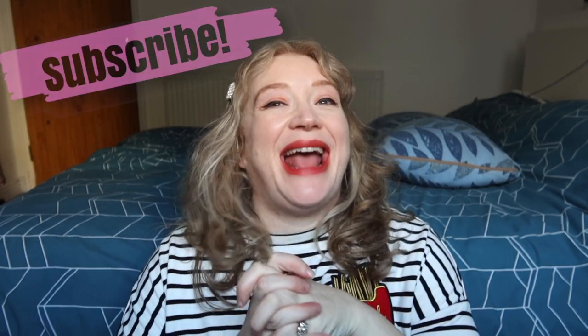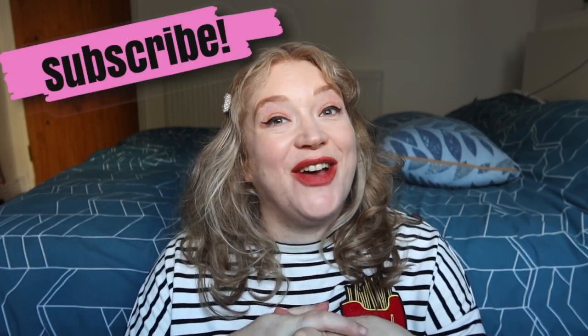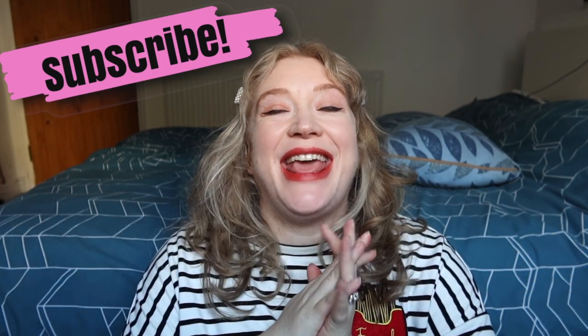Hello, hello, how are you? I am back again and today I want to do a quick video letting you know that the limited edition Diptyque Christmas candles are out now.